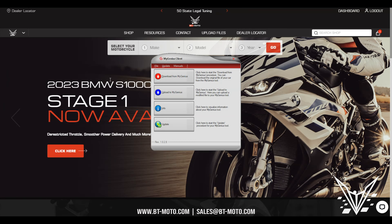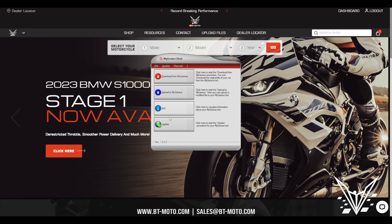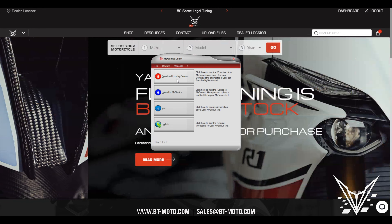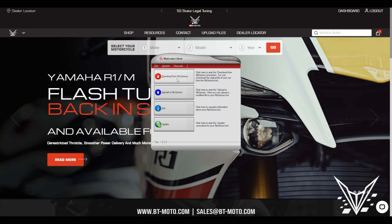Now that you've read your bike and plugged it back into the computer, you can see all four boxes are now lit up — before, the download and upload were gray. Now you have the availability of those too. Go ahead and click Download from MyGenius so we can send that over to our file service.